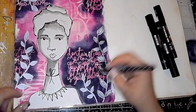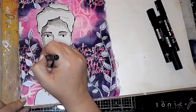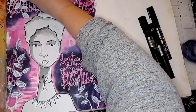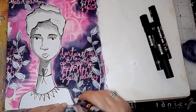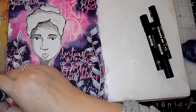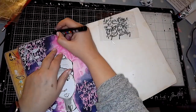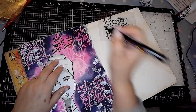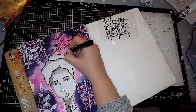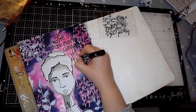Next I'm using a black pen — it's a food ball pen — and just adding some details on the leaves, and some white dots with Posca pen just to kind of ground the leaves and make them sit a bit better on the page. And then I am just writing the words that are used in this silhouette that I used as a mask.